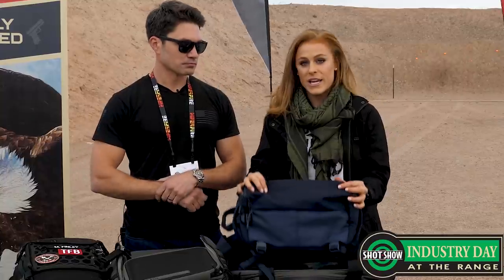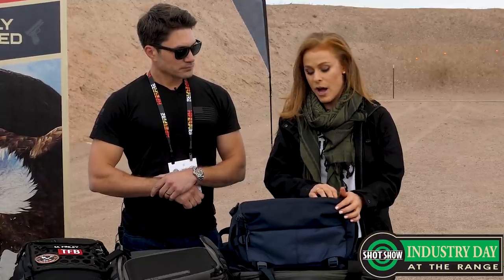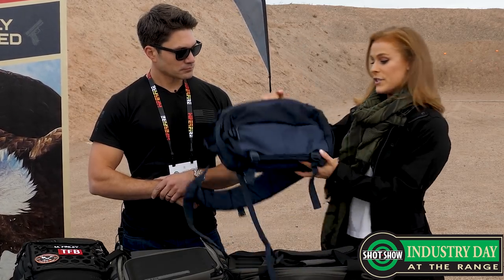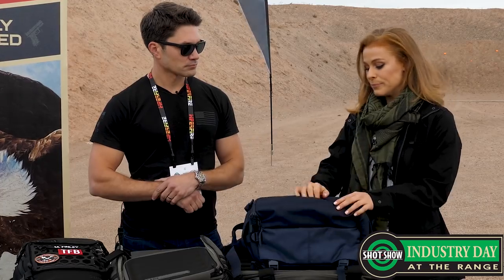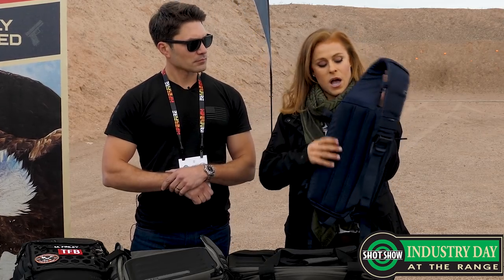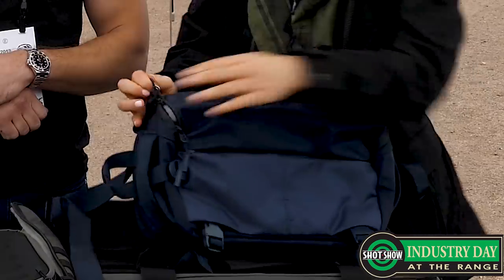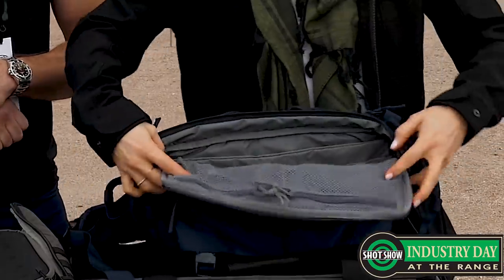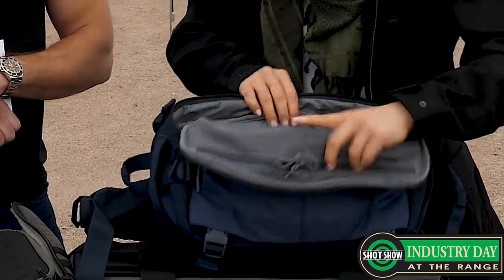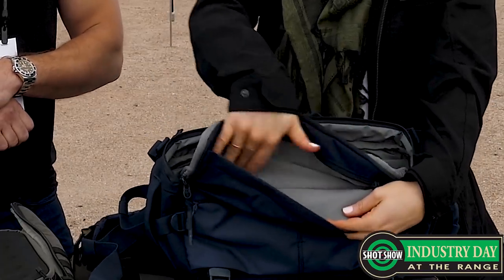And this blue one here is going to be an update to our Covert line of bags, which is super popular at 5.11. We've done a full update. This is going to be the LV-10 — a 13-liter bag, super low vis. Just from looking at it, you would never expect someone to be carrying in this. It's going to be a sling bag, super comfortable back here, lots of cushion for all-day carry, easy open here. You're going to see tons of storage, lots of organization. You've got that laser-cut MOLLE right there for all your attachments, a little admin pocket in there as well — pockets on pockets like we're known for.